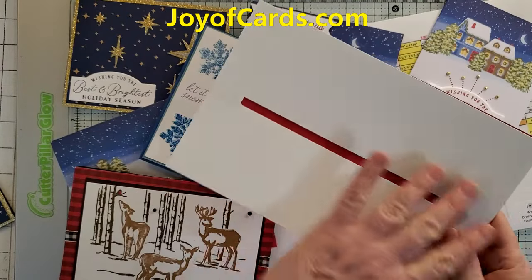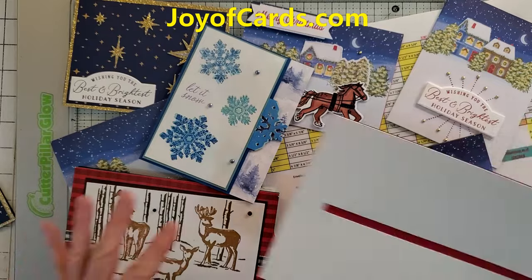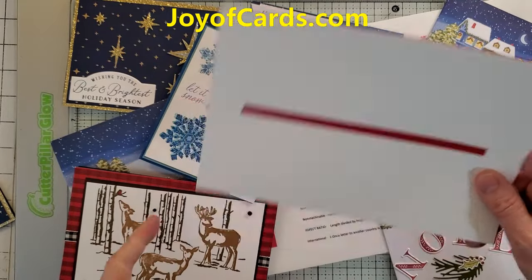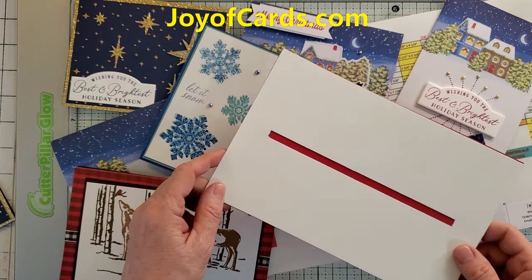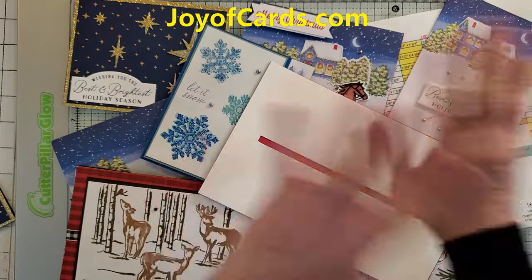That is my video on how to make these. All the cards you see here are on my site, joyofcards.com, or you can find me at joyofcards on YouTube. Thank you very much. Bye!